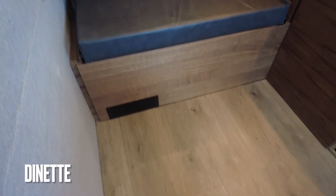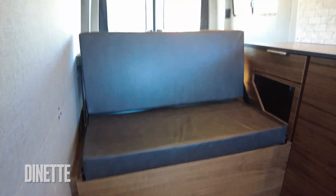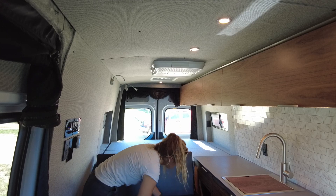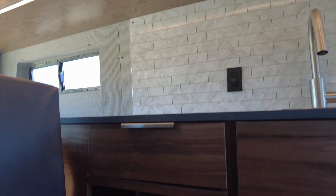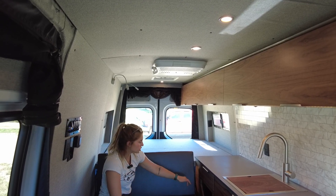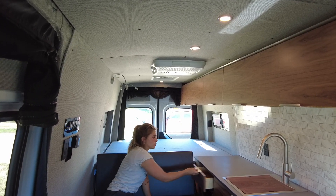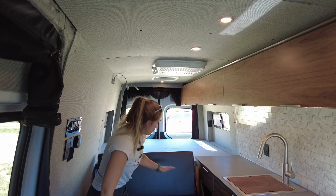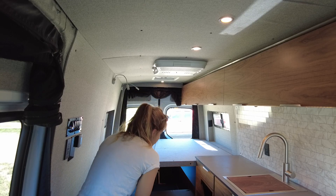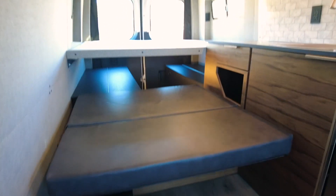Moving rearward we have our bench seat upholstered in crest leather. We have storage beneath the bench seat as well as in a little cubby. The cubby base lifts up for storage below that as well, with a shelf inside and another drawer for storage. The bench seat also has a back crest on hinges so you can flip it over and have a nice day bed — a great place for a dog or a kid to sleep.